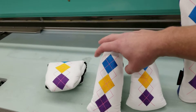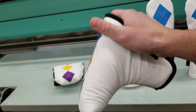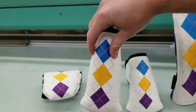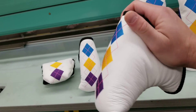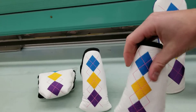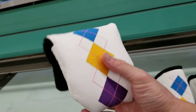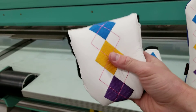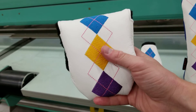Then we have the putter covers. This is the standard putter cover, guaranteed to fit all modern cavity back blades like Anser and Newport style putters. Then we have the mid mallet, going to fit your Rossie 2s, your Golos, and your half moon shaped putters. And then we have the mallet putter cover, which is going to fit your TaylorMade Spider, your Two Ball, and similar putters.